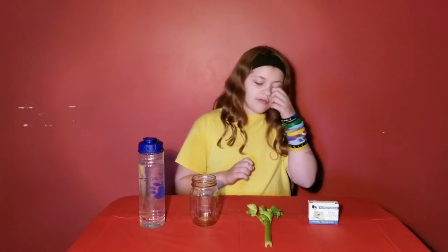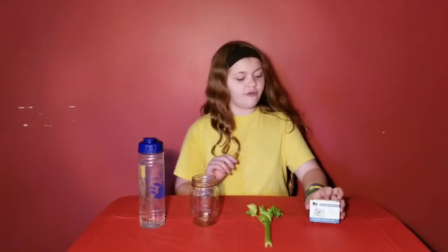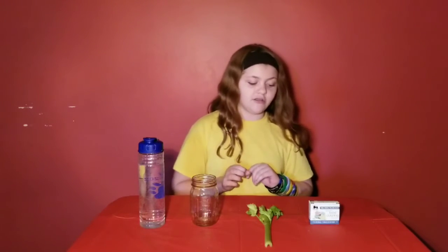Now we're back with our next experiment. This one demonstrates how plants get water throughout themselves to help them grow — that's basically what this experiment shows. You'll need food coloring in a darker color, since yellow wouldn't show up as well. You'll also need a flower or celery — it works better if it has leaves so you can see the result. You'll need something to set it in and some water.